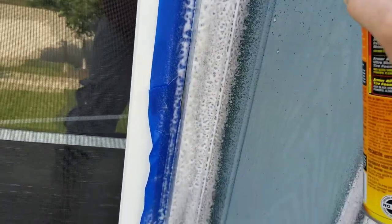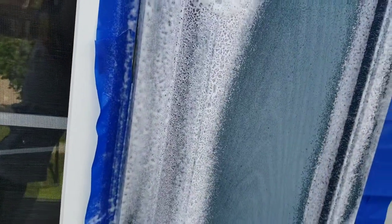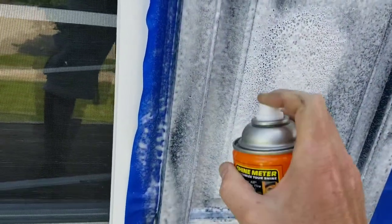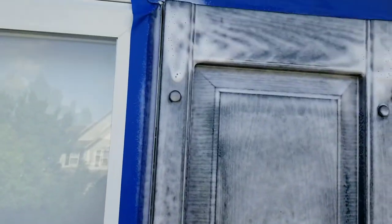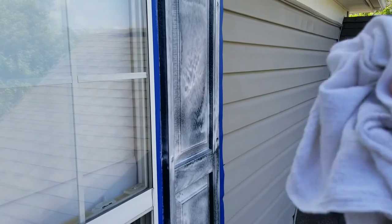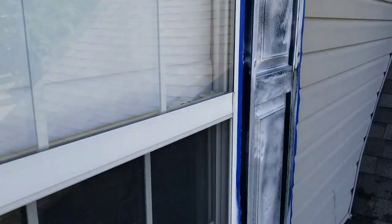You're going to absolutely love the results. Get the whole shutter, double check a couple of little spots, make sure I got all the way down the edge and get the top. Now all you want to do is get your diaper after this sits for a little while. I'm going to go ahead and spray the other side and come back to show you how to wipe it down.